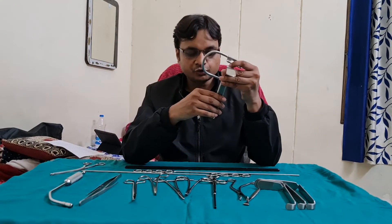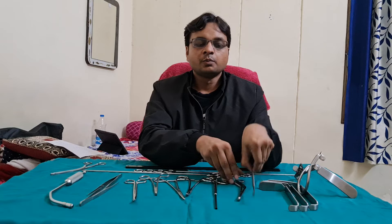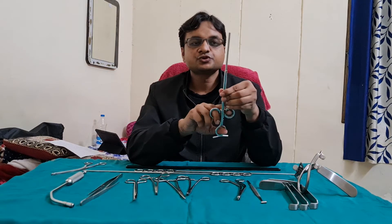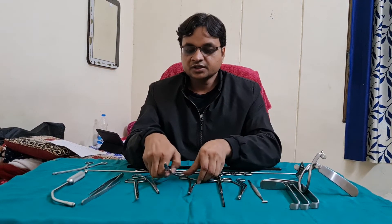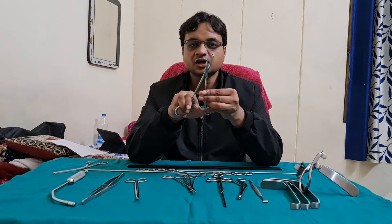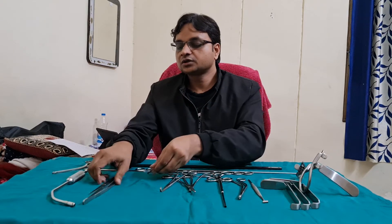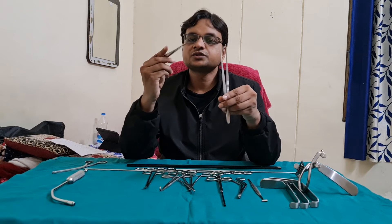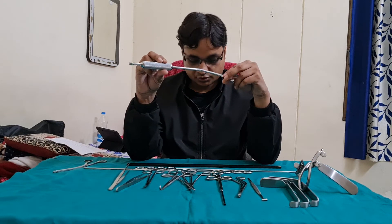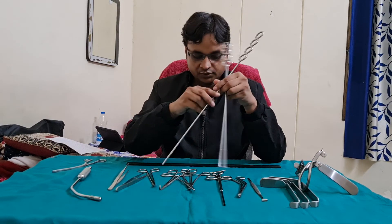This is Boyle's Davis Mouth Gag. Dennis Brown's Tonsillar Holding Forcep. Mollison's Tonsillar Dissector and the Anterior Pillar Retractor. Eve's Tonsillar Snare. Straight and curved Tonsillar Artery Forcep. This is the curved Negus Artery Forcep. This is the curved scissor to cut the tonsillar tissue. These are the two bob forceps — non-tooth forcep and tooth forcep. This is the Yankauer suction to suction the blood. And these two are the Draffin's Bipores with Magron's plate.